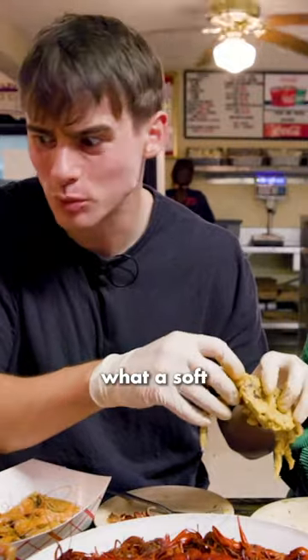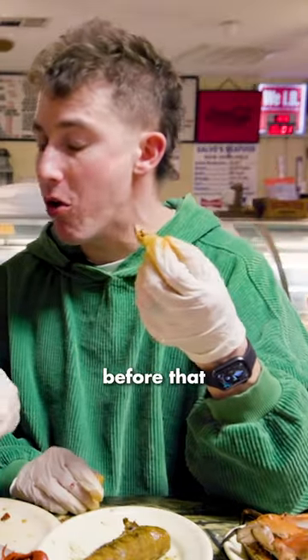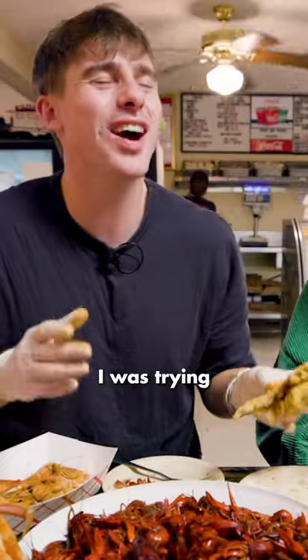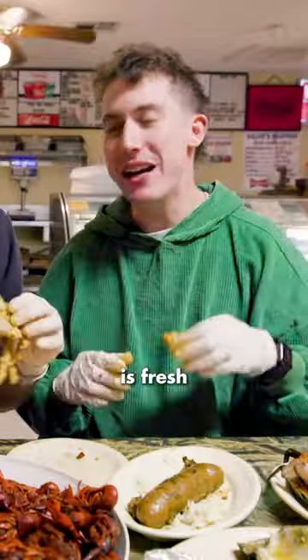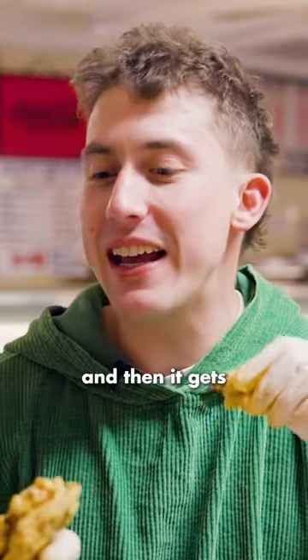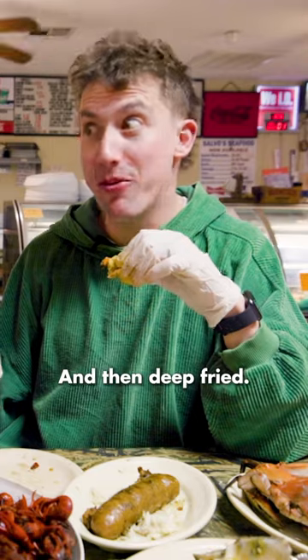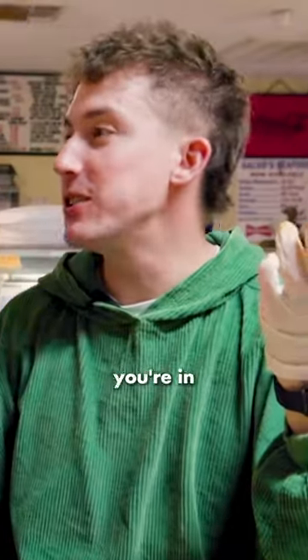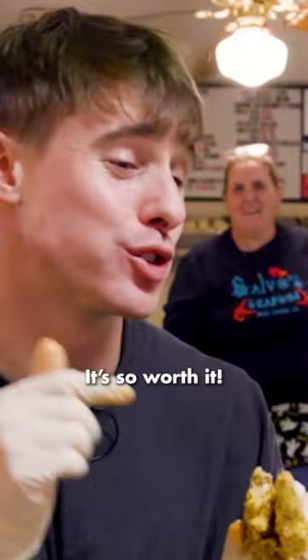How she described what a soft shell crab is — I didn't know what it was before. I do feel a little bad. It's like catching someone with their clothes off. The crab is fresh out of the shower, it thinks no one's watching, and then it gets plucked out and deep fried. We just had a spa day, and before you know it, you're in a vat of boiling oil. It's so worth it.